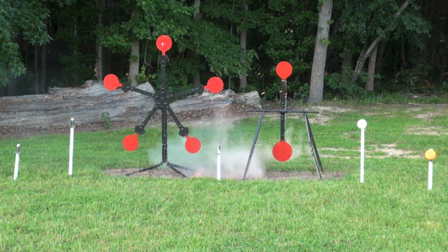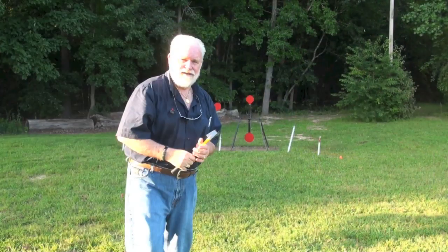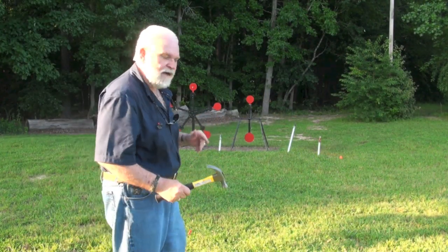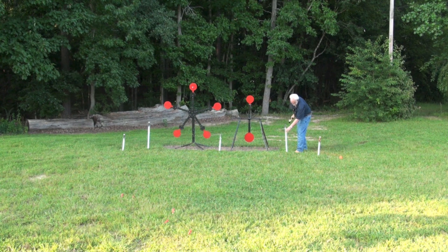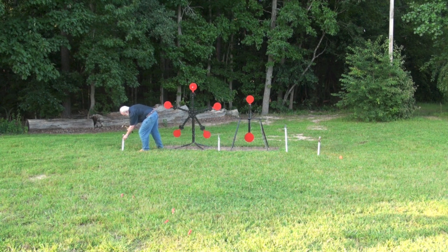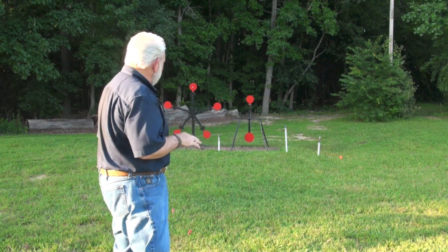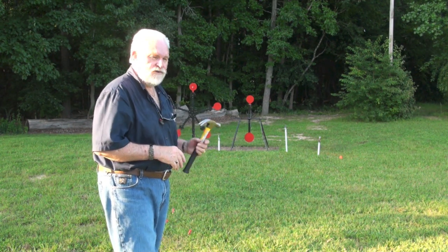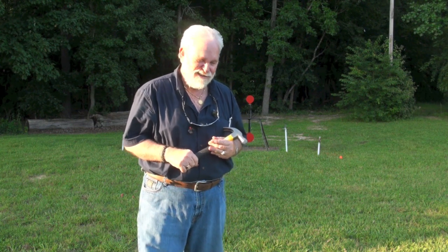Here goes the biodegradable. You can see that pretty good. You saw that one move on me a little bit — all you've got to do is drive it back down in the ground. If you put them in the ground firmly, they're not going to move when you hit them with the shotgun, and that's one thing I really like about these.